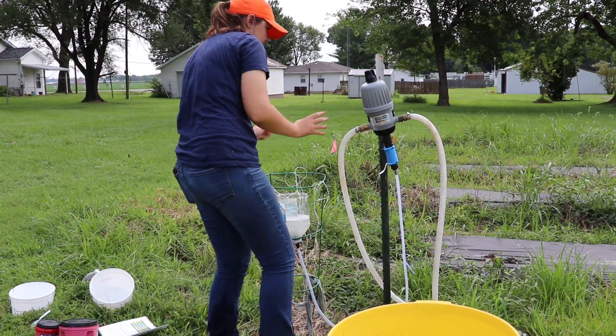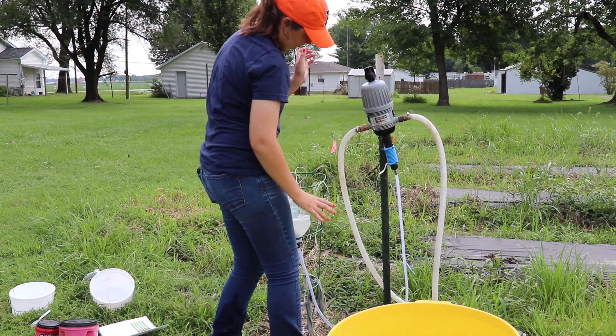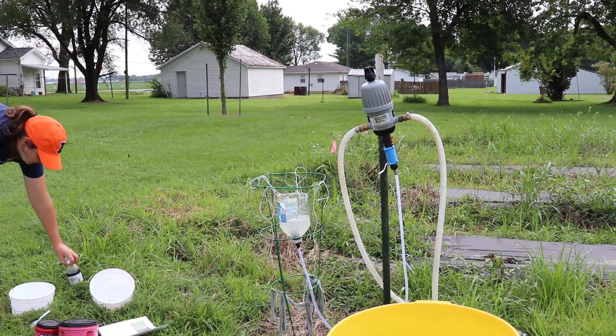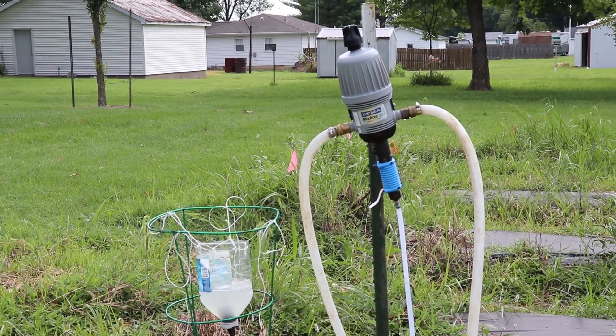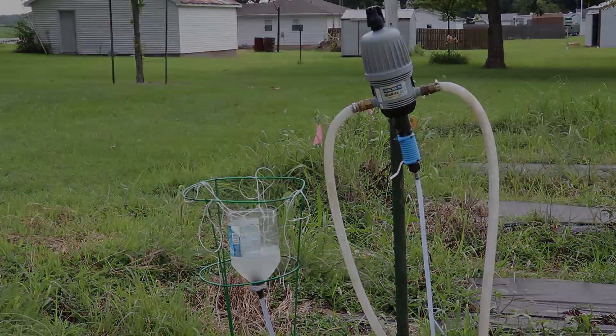It runs through the tube and then into the injector. There's also water coming in from a garden hose that runs through the injector, and that's what makes it pump — it creates suction and it pulls from our feeder bucket.